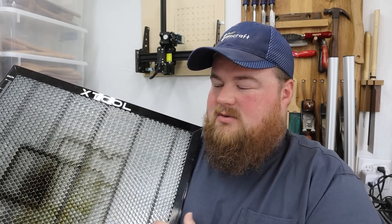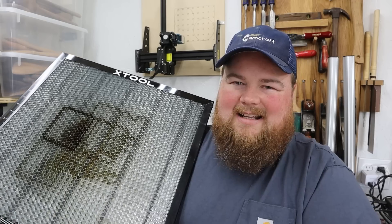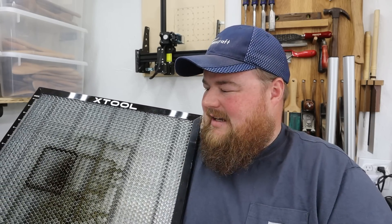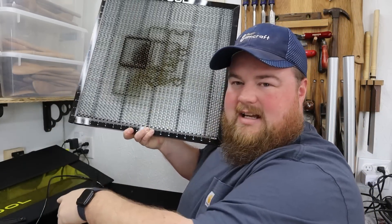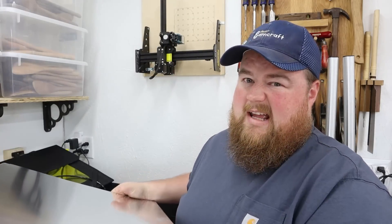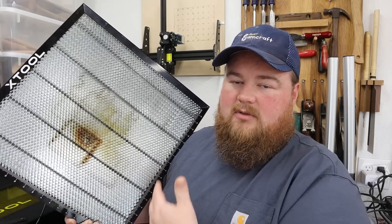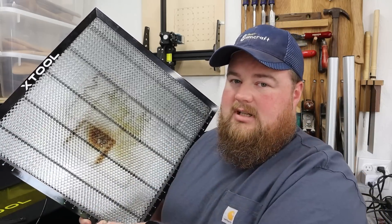The honeycomb board you can get from X-Tool is very strong, durable, heavy, and well-made — honestly one of the best ones I've ever used. I do get a chuckle when manufacturers put grid or ruler marks on honeycomb beds that aren't attached to the laser, especially since the bed's origin point is bottom left while the X-Tool's origin is top left, which doesn't make sense — so just ignore that. Otherwise, it's a very good honeycomb bed: extremely durable, rigid, quite hefty, and they include an aluminum panel on the back to protect your work surface.